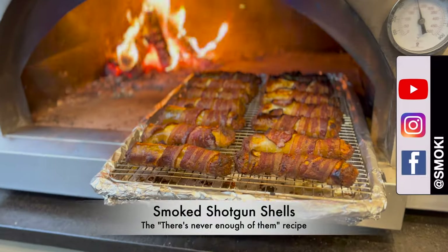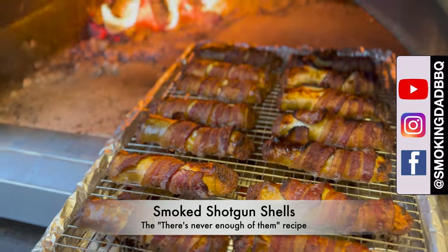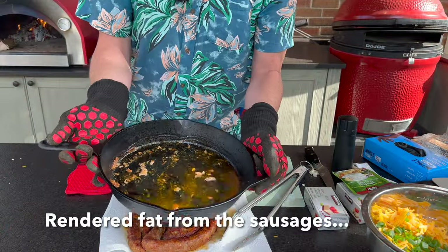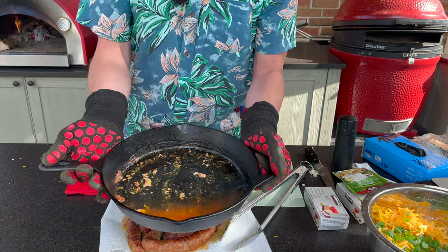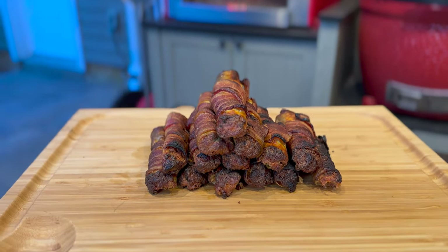Hey, I'm James from Smokin' Dad BBQ and today we are doing my take on a classic, which is smoked shotgun shells. This is one of my all-time favorite recipes but there's always been a fatal flaw that just takes something amazing and brings it down a couple notches — which is a soggy shotgun shell. Today I'm going to share my secret method and recipe that in my opinion improves upon this classic and makes it even more enjoyable for the entire family.